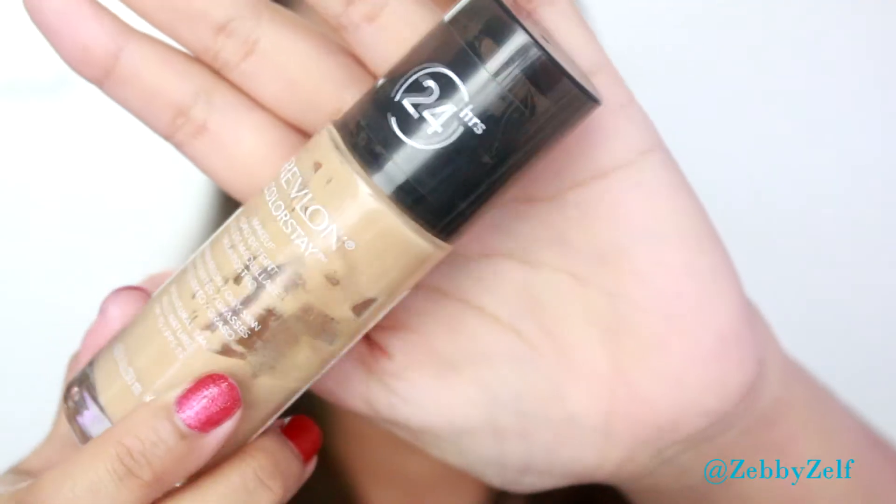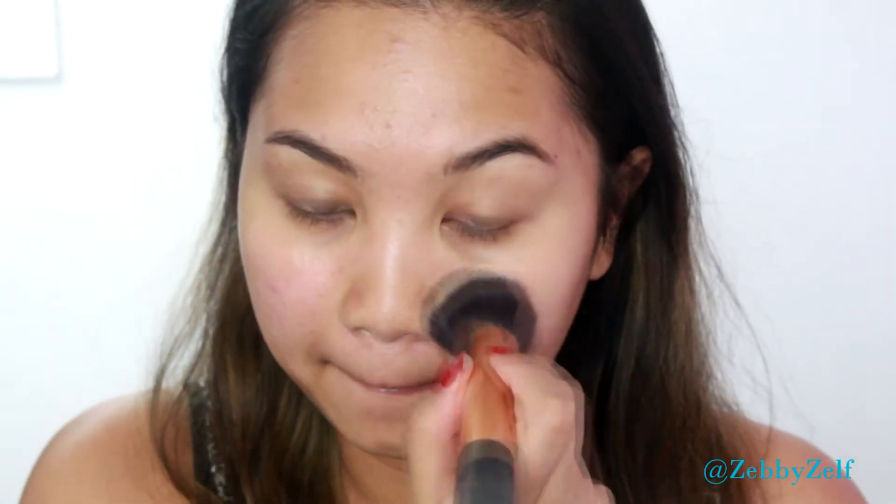I always apply primer first. The Napoleon Perdis Autopilot Foundation Primer is my favorite — it makes my foundation last so much longer. At the moment I'm loving my Revlon ColorStay in shade 330. I love mixing this with the primer itself to give a little bit more sheer coverage, and I'm blending everything with my Real Techniques buffing brush.